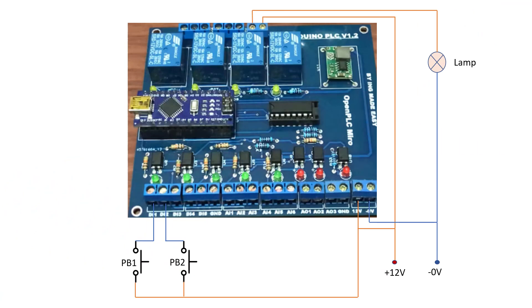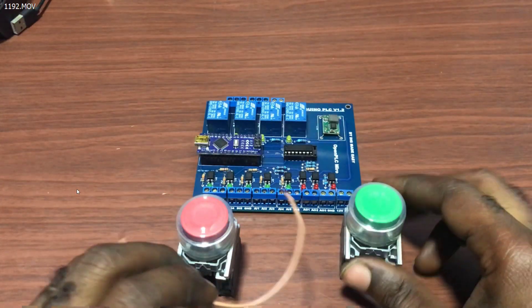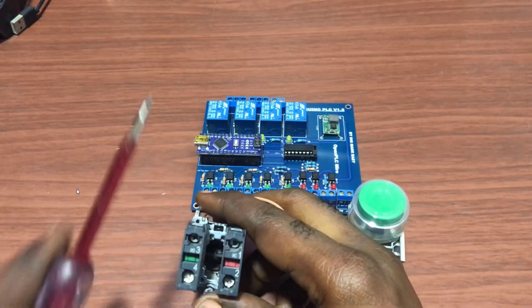So we move on to our circuit. This is how the wiring is going to be. We have our two start-stop push buttons, we have our lamp, and then the connection to our board. If you don't have this board, don't worry — you can still make use of this particular board. So now let's move on and wire our system quickly.